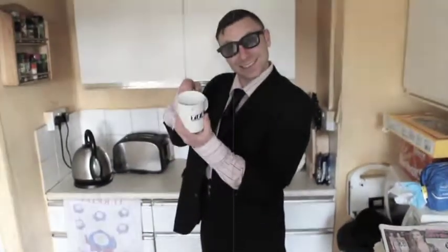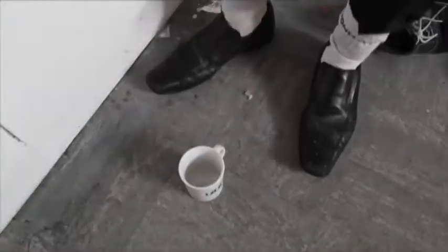Now all you need is a cup — you know, something to drink out of. You have one? That is correct! Not on the floor! On the side! Correct!